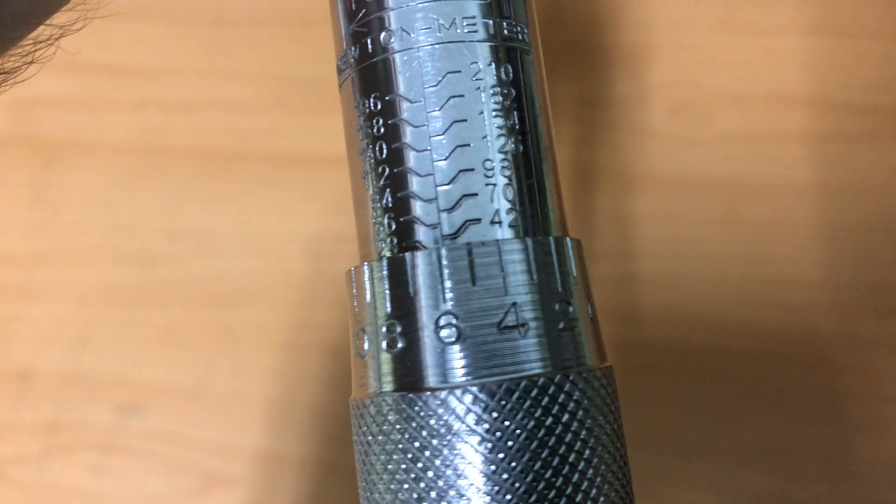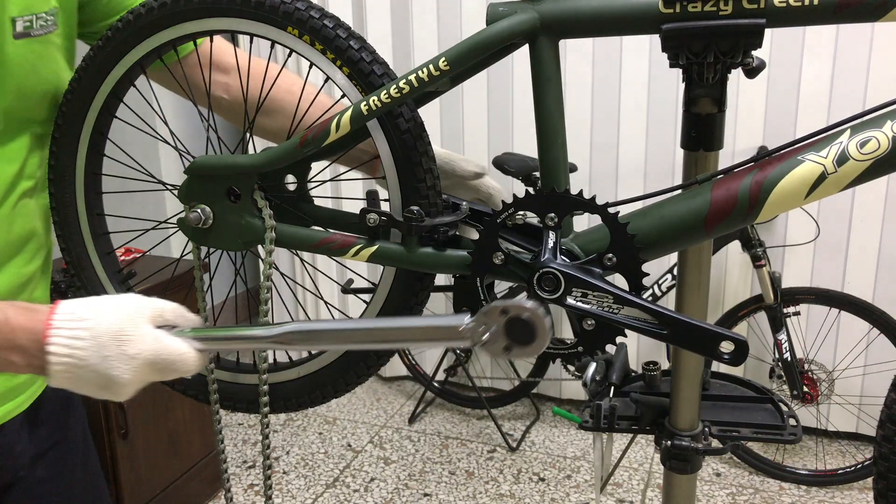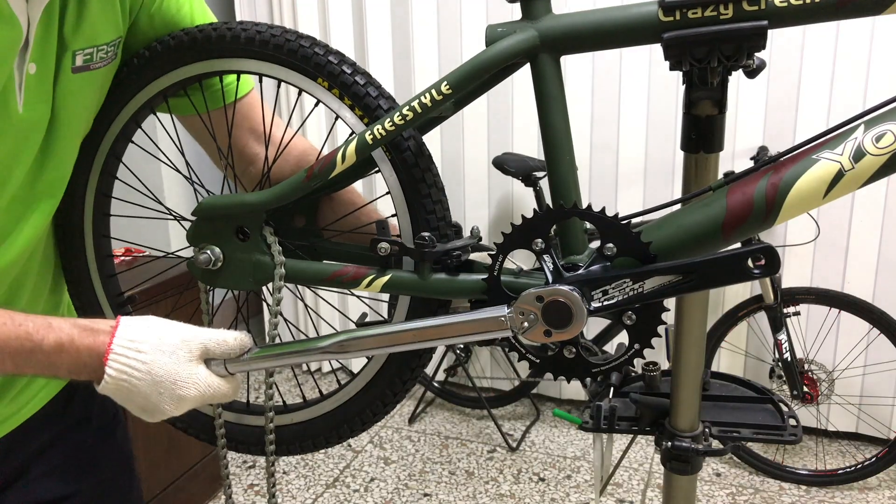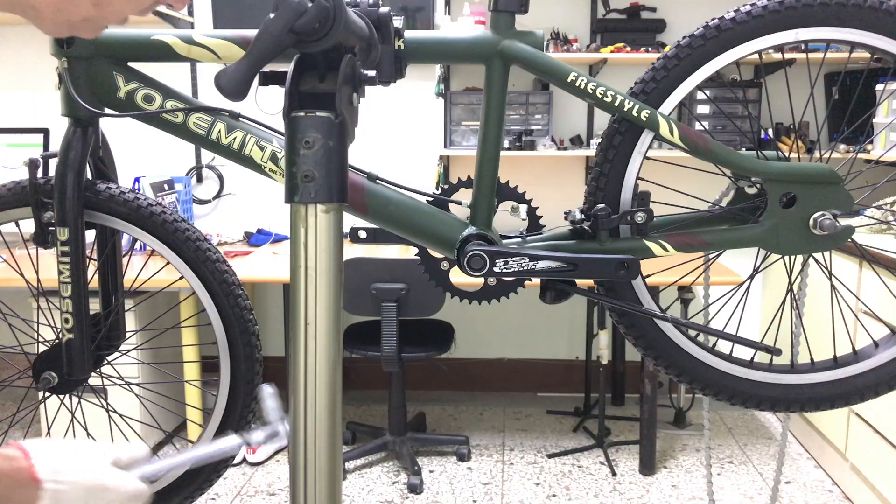I'll apply 48Nm of torque to the crank bolts. If there's no torque wrench available, get them as tight as you can with whatever wrench you have on hand.